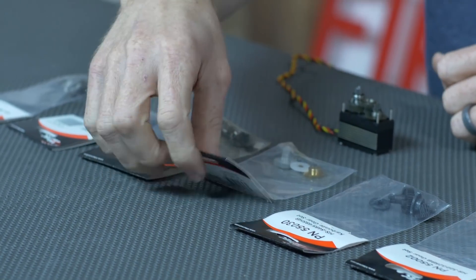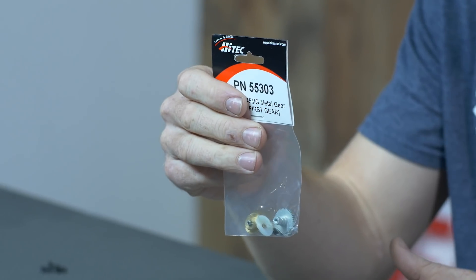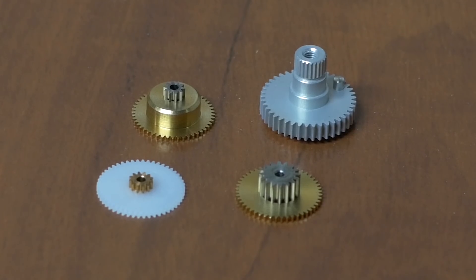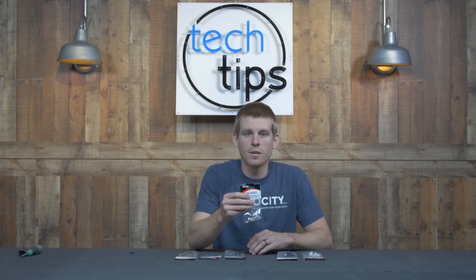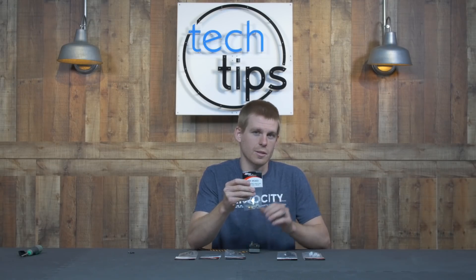Next up is the metal gear material. This is typically constructed of aluminum, and these gears are going to be better for higher torque applications than the plastic versions, and it's good for applications that have a little more abuse. Maybe a basher RC truck that you're going to be bumping into things and putting a lot of force back on the teeth — it's going to be able to handle that a little bit better.